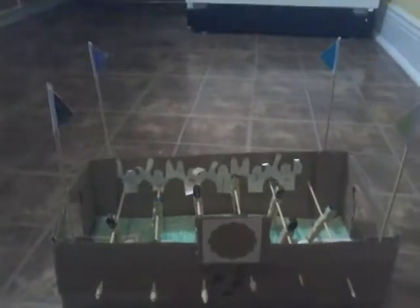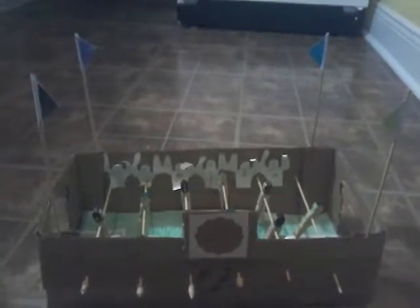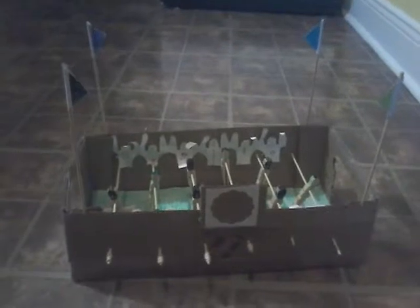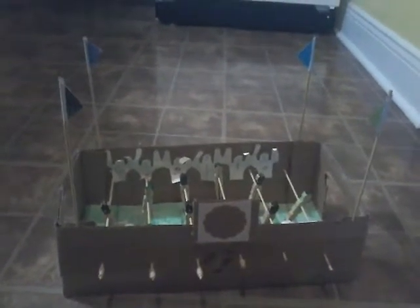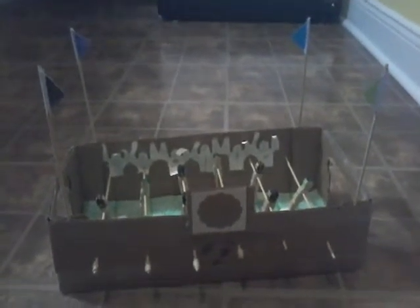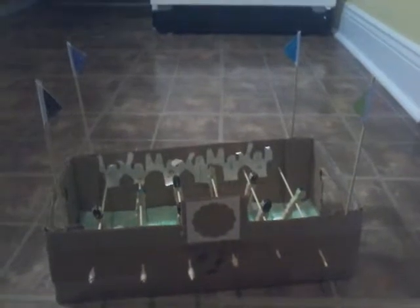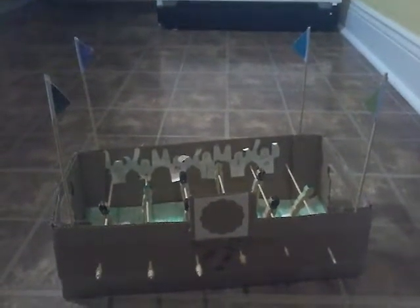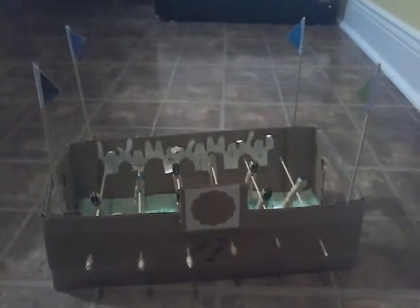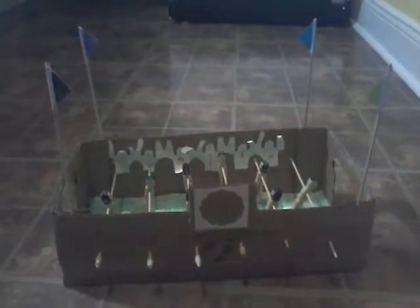Hey guys, Noah Murray here. Today I'm going to do an interview on this homemade cardboard foosball table. Sadly, if you wanted to know how to build it, I will not be showing you how to make it in this video. But if you go and type Artzuka foosball table, CBC or something like that on Google, you will find it. Just type Artzuka foosball table or CBC and you could find it there, and I will show you how to make it.